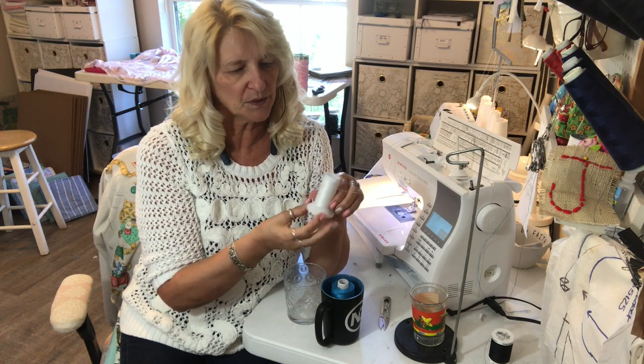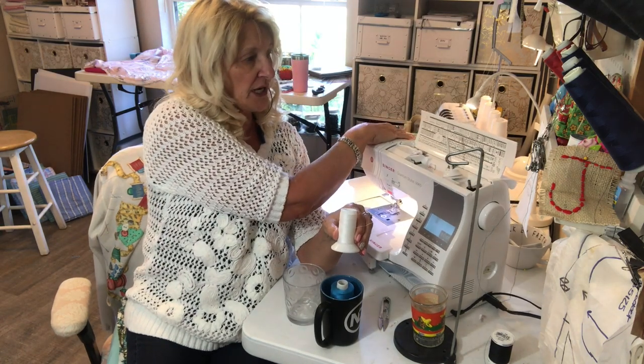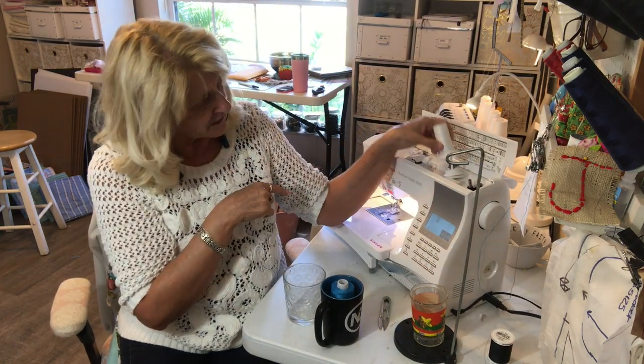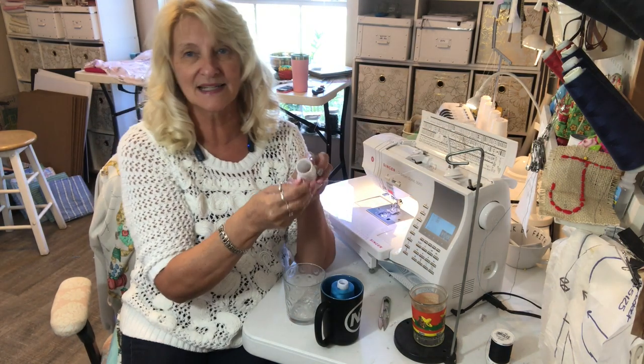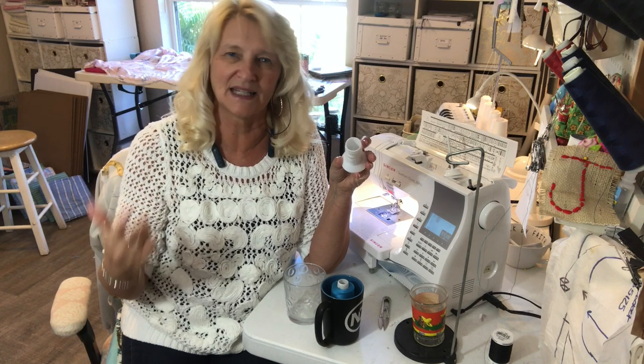Well the trouble with serger thread is that it won't really fit on the spindle on your machine. There's not really a good way for that to work because it's got this hole at the top and you don't want it kind of rattling around in there.